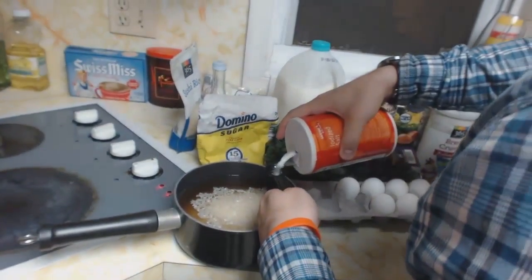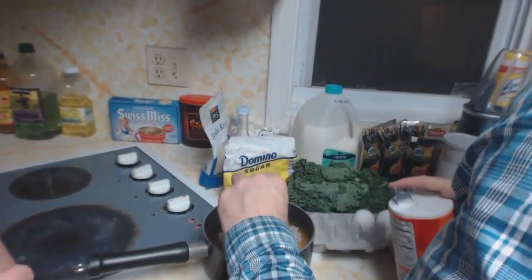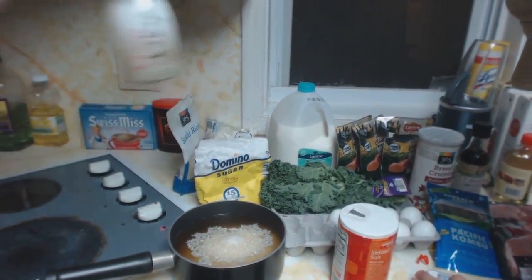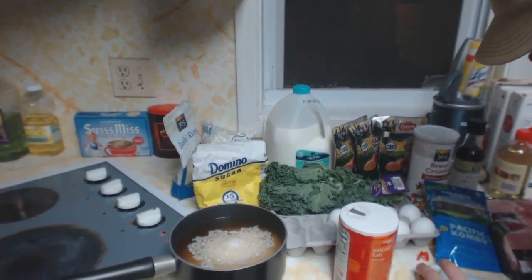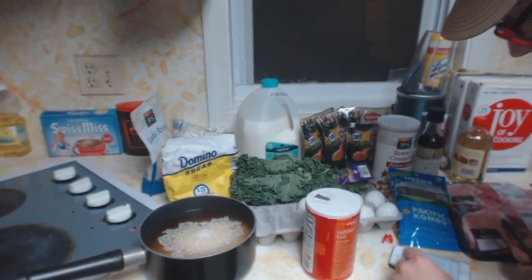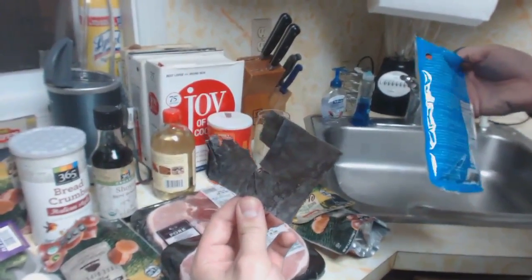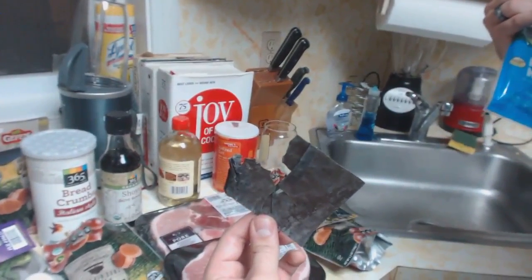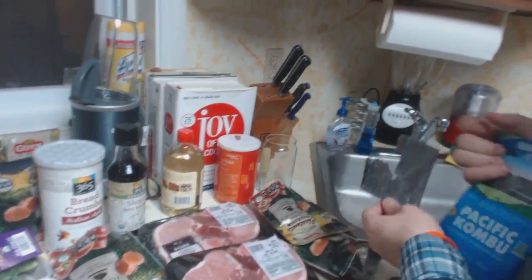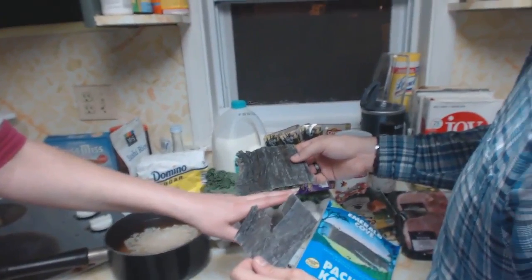I'm helping! There goes the salt. There goes more sake. And we need a three-inch piece of kombu — I'm gonna look at that weird stuff. This is kombu. It is an edible ocean plant, kind of like seaweed. That's a little more than three inches probably, but whatever — rules are meant to be broken.